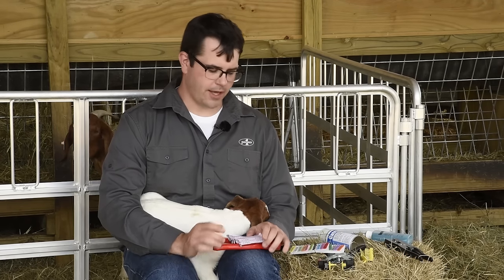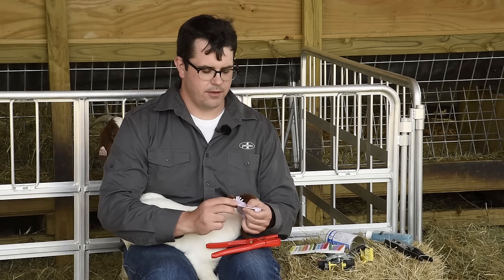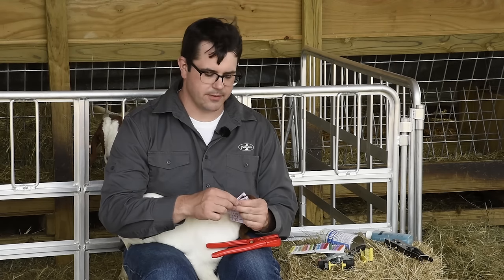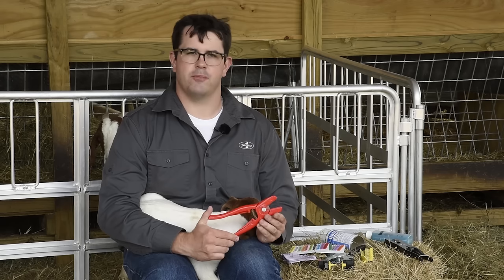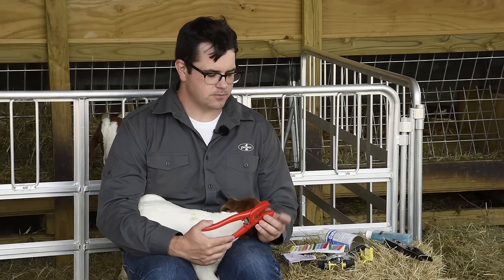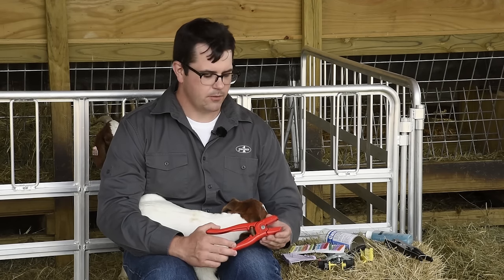The two pieces of equipment when ear tagging are the ear tags and the applicator. Ear tags have a male side — the pin — and a female side. The male side gets pushed into the female side. This is a typical strip of tags that are already attached, so when you use them you break them apart and put them onto the applicator. The applicator is the device that puts the ear tag into the ear. Most applicators have two jaws specifically fit to each side of the tag, one holding the male side and one holding the female side.